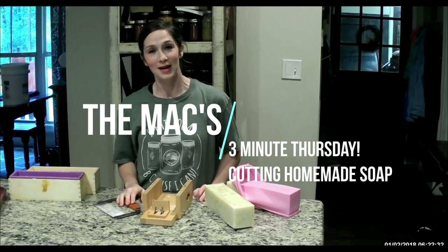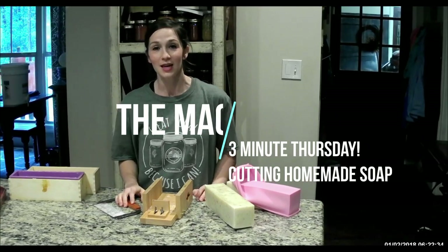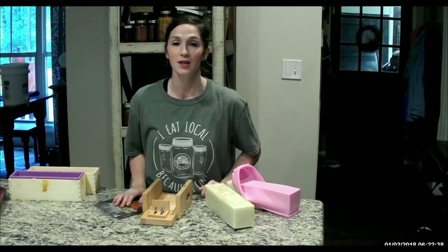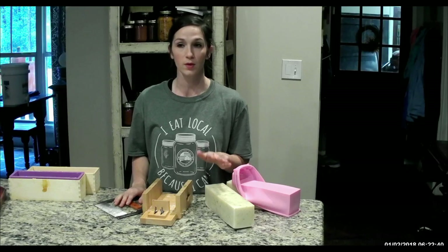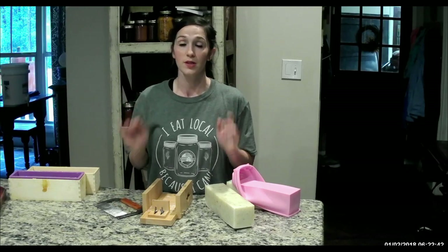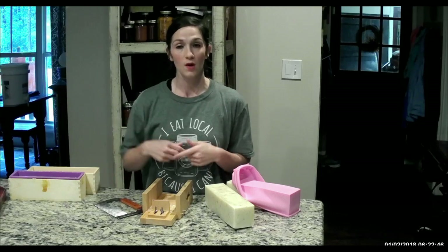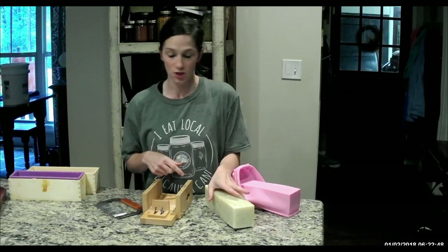Hey, it's Misty with the Max Happy Homestead, and welcome to our three-minute Thursday. Today is a fairly simple thing that we're doing. It's really nasty and rainy out here. We've done all of our outside chores, so I've come inside to do some of our inside chores.